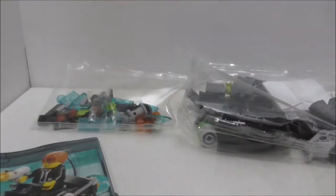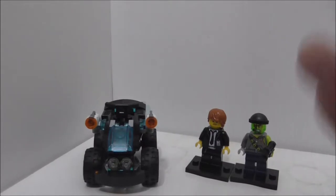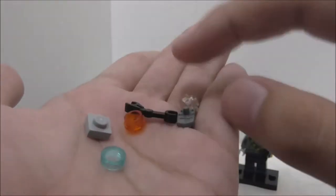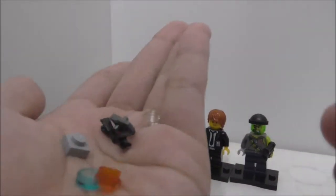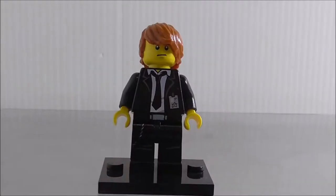This is the set all built up. Let me show you the extra pieces first — you've got two studs, one transparent and one orange, a towel piece, a plate, a stud, and a droid arm. Not much in the extra pieces. Now let's look at the minifigures.